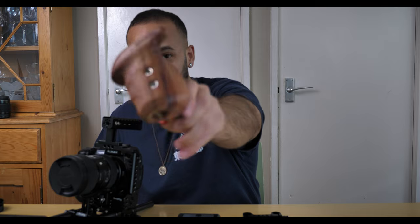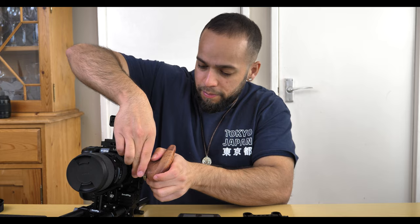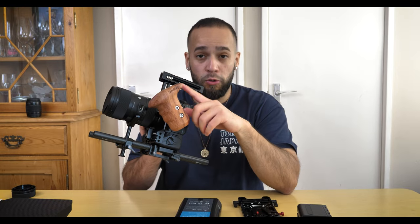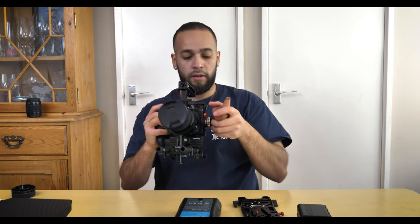I've also bought a side handle for extra security — a really nice wooden handle, possibly mahogany, also from SmallRig. It has a safety pin to ensure everything is locked in properly. It attaches to the side of the half cage; flip the lever and it's fully secured. I've mounted the wooden handle at a slight angle so it fits nicely under my thumb, giving me an extra point of stability however I want to hold it.